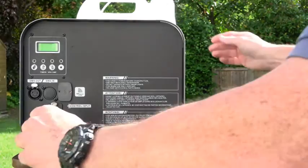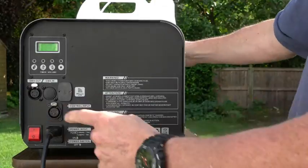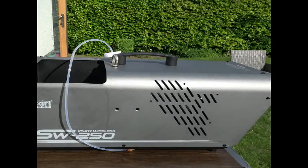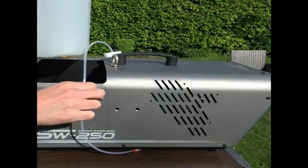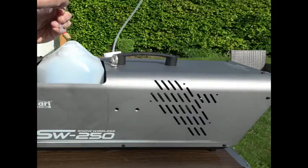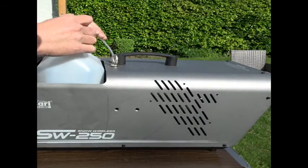On the back we plug her in, switch her on, and if you have a look at the LED unit at the top left, as soon as you turn it on it boots up. The words you're looking for are 'ready to snow' — as soon as they come on the unit's ready to fire, assuming of course we have snow liquid in the tank. It takes five litres; make sure the filter part at the bottom, which stops debris getting in, goes right to the bottom, and the top is screwed on securely.